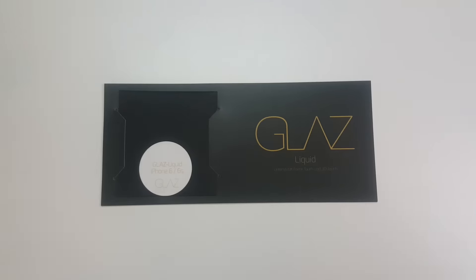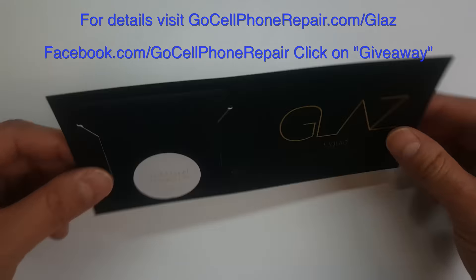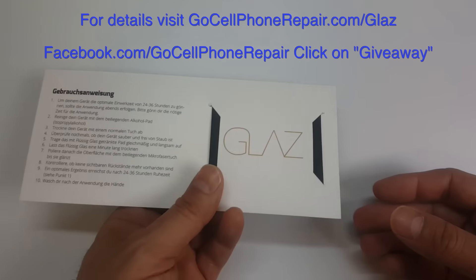This giveaway starts at midnight July 21st and runs through midnight on July the 30th. For details you can visit GoCellPhoneRepair.com/glass or Facebook.com/GoCellPhoneRepair and click on the giveaway tab.